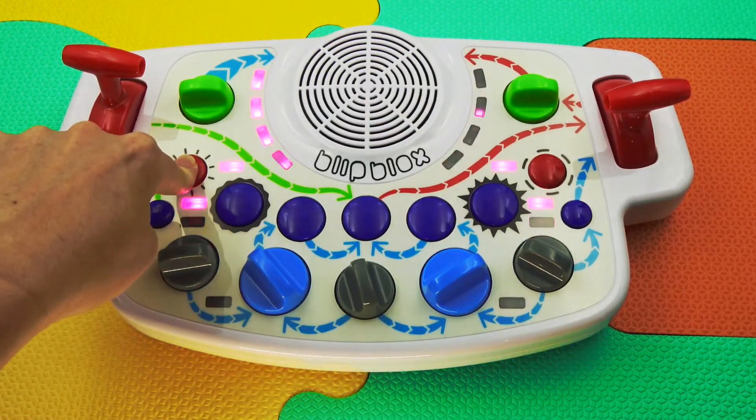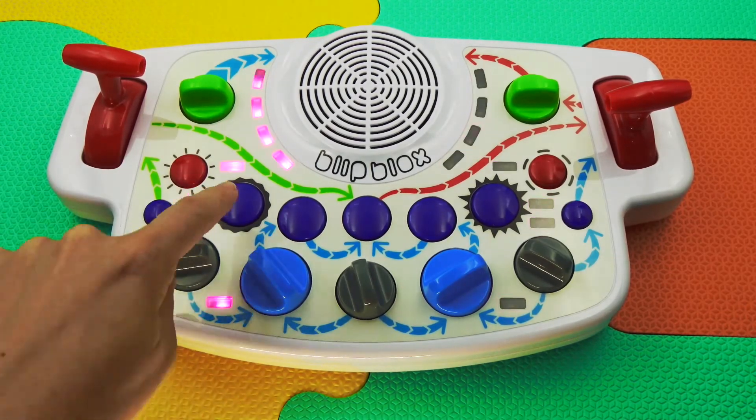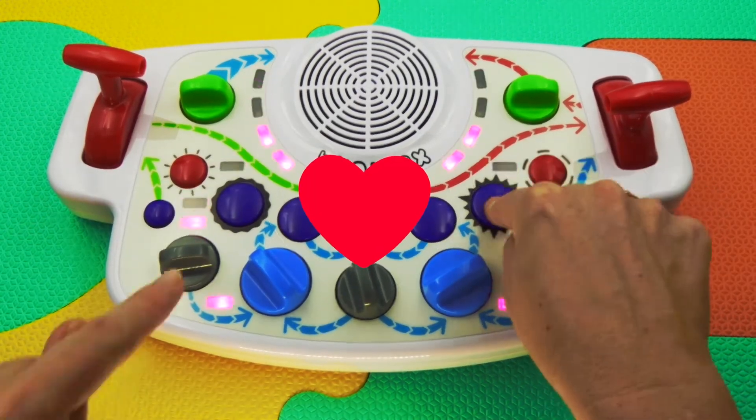Press the sound freak button and get ready to say whoa! Press the kick and snare buttons to add some beats to your groove.